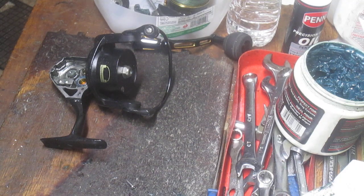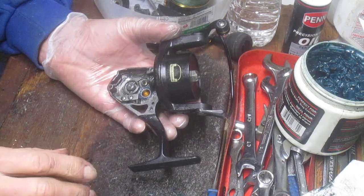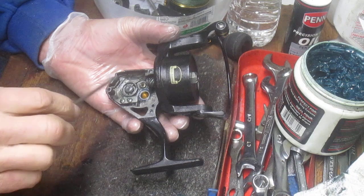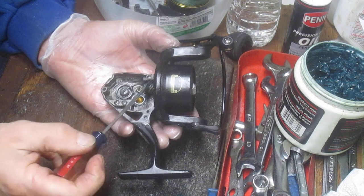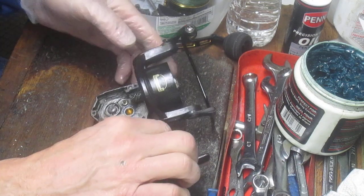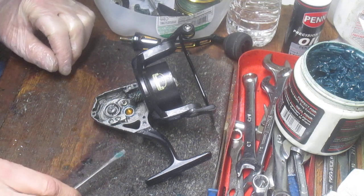Hi, this is Dennis with Second Chance Tackle and we're going to put together a Penn Clash 5000. We took it apart to do some problem diagnosis. There was a vibration or a harsher noise in this reel. In the first part of the video we showed that there was an accumulation of grease, but also we have aftermarket gearing. I truly believe it's caused by the two stainless steel gears — the pinion gear has been replaced with stainless. Because that's a harder metal, it's going to have a harsher tone when you crank. So nothing wrong with this reel other than the upgrade, and I think the upgrade is what caused the issue.